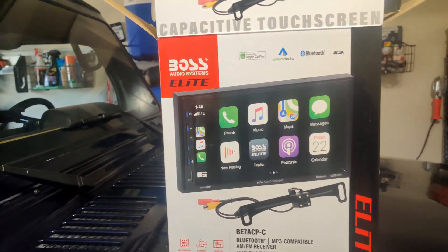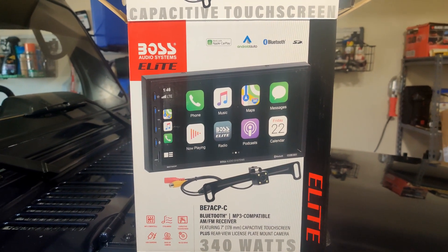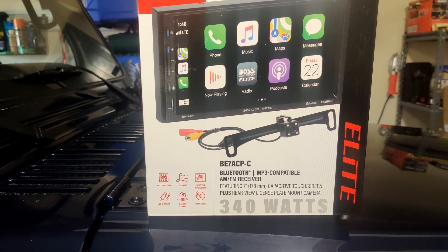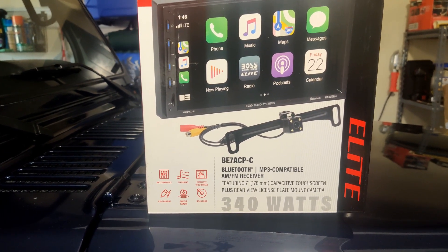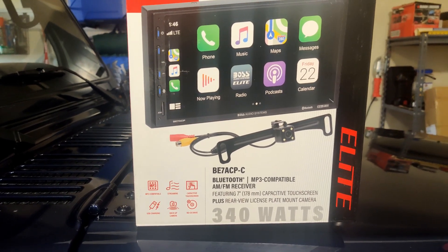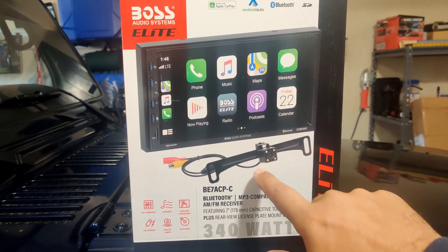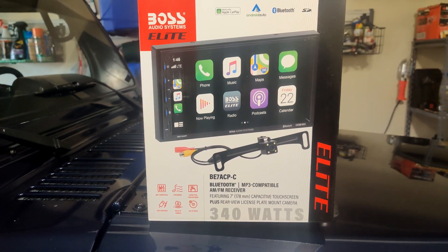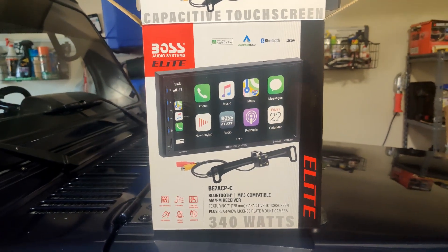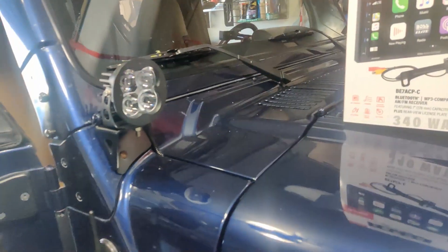I got the Boss Audio Systems Elite — the BE7ACP. It's Apple CarPlay, Android Auto, Bluetooth, MP3 compatible, has USB charging, and comes with a backup camera. I only paid about $220-$229 for it. At the end of the video I'll put the link below where I purchased it. Also, if you have a Jeep from 1997 to 2006 like I do, you can order the actual faceplate for the Jeep so you don't have to cut your dash.